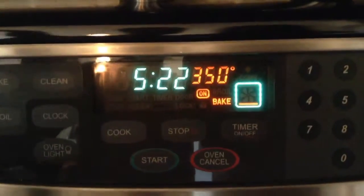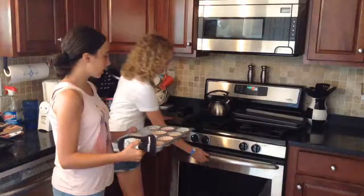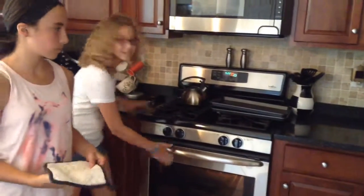Don't forget to preheat your oven to 350 degrees before you bake. In the oven and go! Make sure you set your oven timer to 19 to 23 minutes — that's how long they need to bake.